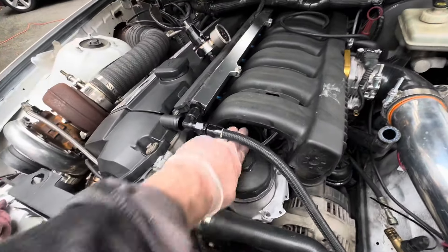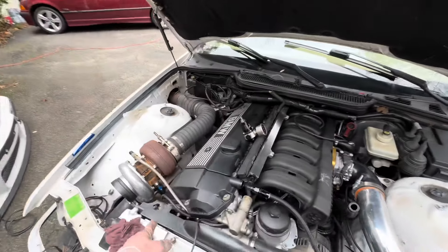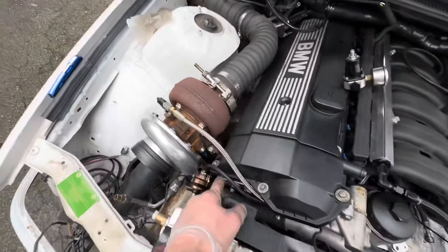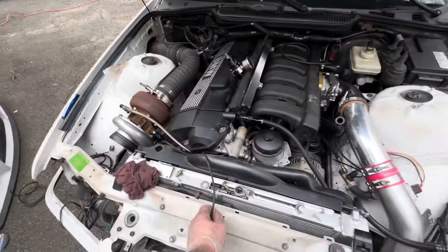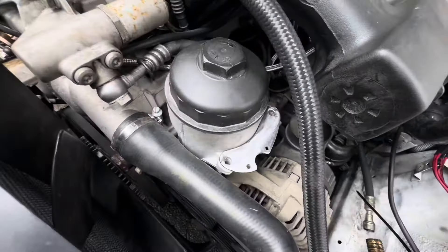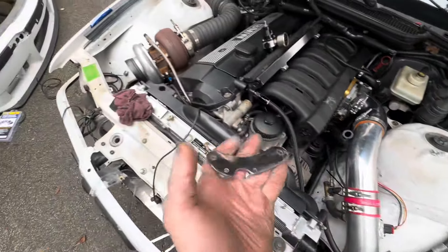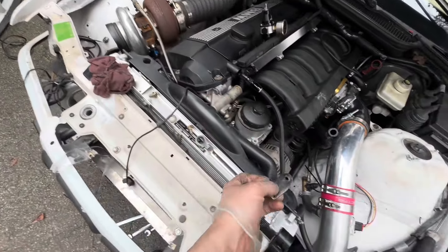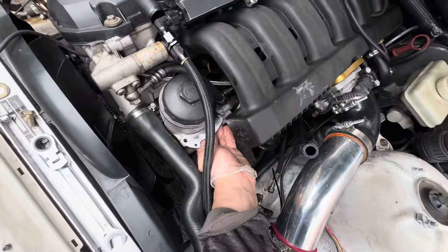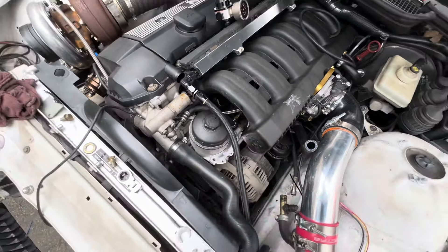Got it routed a lot better back here, tucked some wires away. Ran the vacuum line to the wastegate - I need to go to a bigger line, this one's actually too small so I'll replace it later. Finishing up with this bracket here, trying to decide if I should clear it or spray it black. Drop in the comments what you would have done.